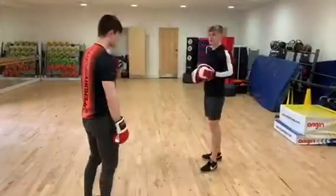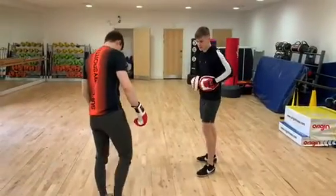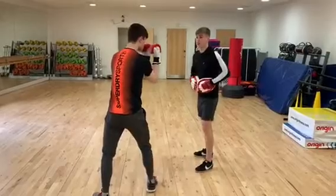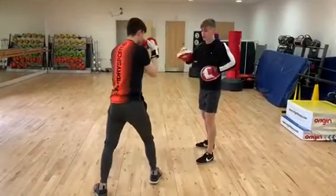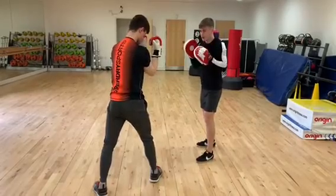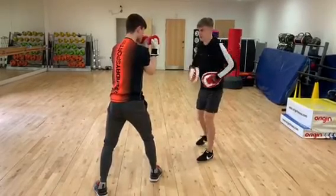We'll do that one-two, one-two combination, so let's get into our stance. Good — guard up, well done, you're ready. Let's go: one-two, one-two, on we go. One-two — that was good. Okay, tuck those elbows in a bit more and rotate through those hips a bit more. Let's go again.